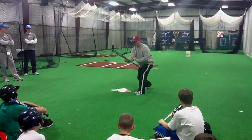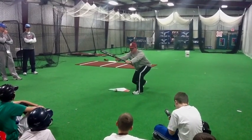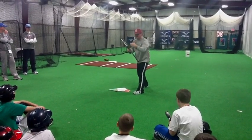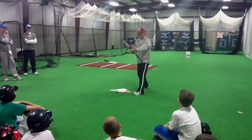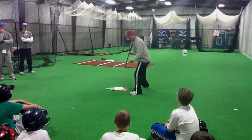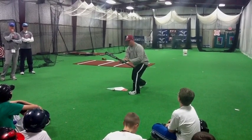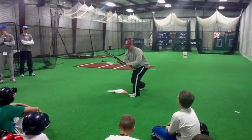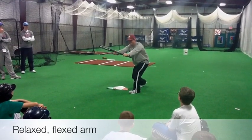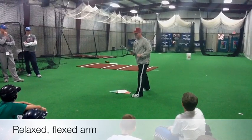See my arms? No locked-out arms. We don't turn and lock the arms out. Coaches tell you to bunt it out in front — they're being truthful. But bunting it out in front isn't fully extending. We've already moved up in the box, and this is still out in front. You can see the relaxed flexion I have in my arms. Very important — to be athletic, we can't be stiff. We have to have some flexion and ability to move.